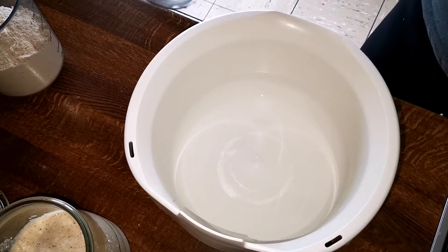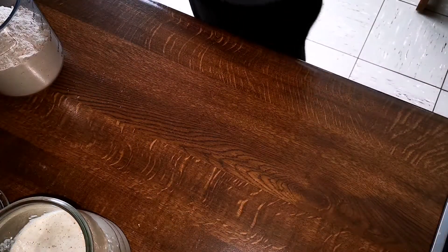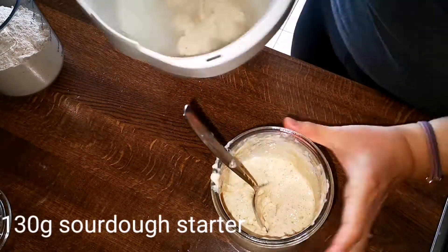I have 250 grams of water already sitting in the bowl. I added 5 grams of salt and gave it a stir to help get the salt dissolved.